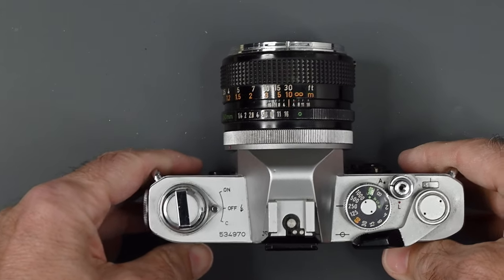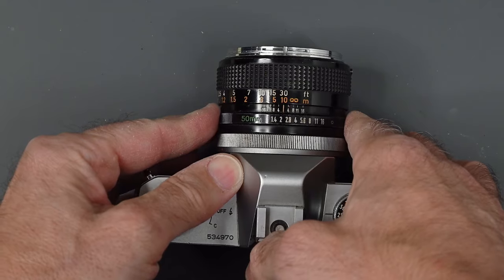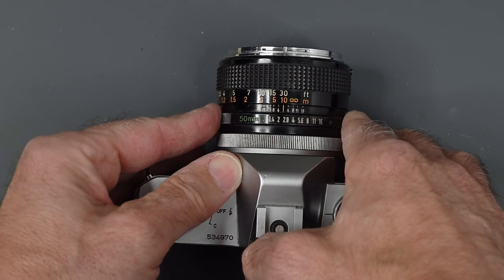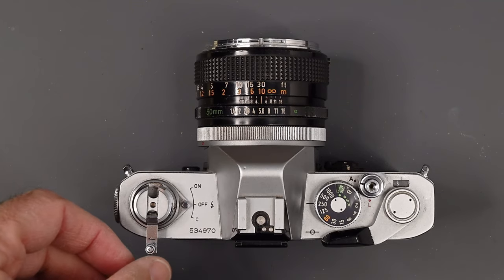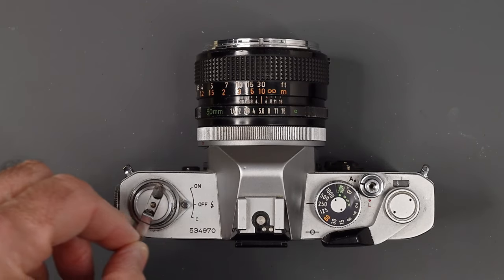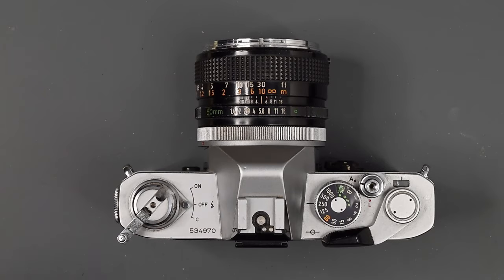One of the nice things about FD lenses, or even the FL lenses, is they have half-click stops — many cameras do not. Now we're going to show you how to load the camera. Before you load a roll, you want to make sure there's no film in the camera, especially if you haven't used it for a while. Just unfold the rewind crank and turn it. If it turns freely with no resistance whatsoever, that means there's no film in the camera.